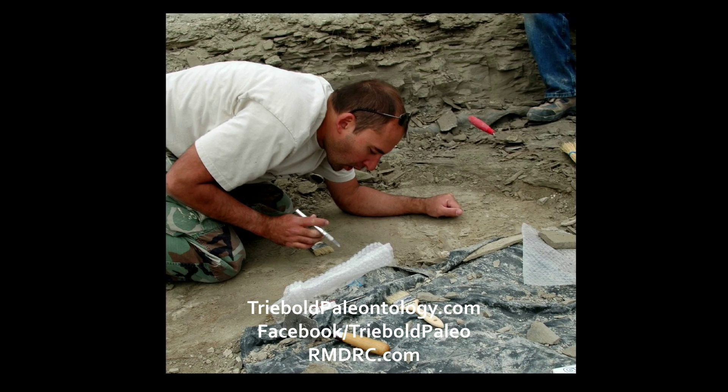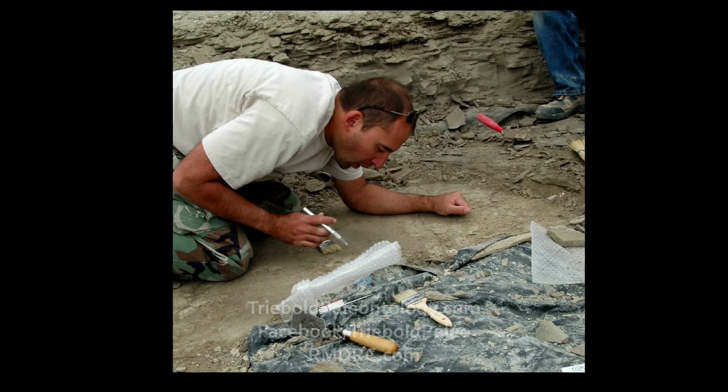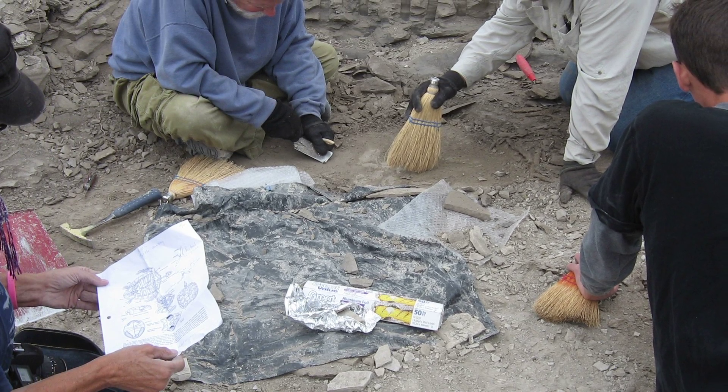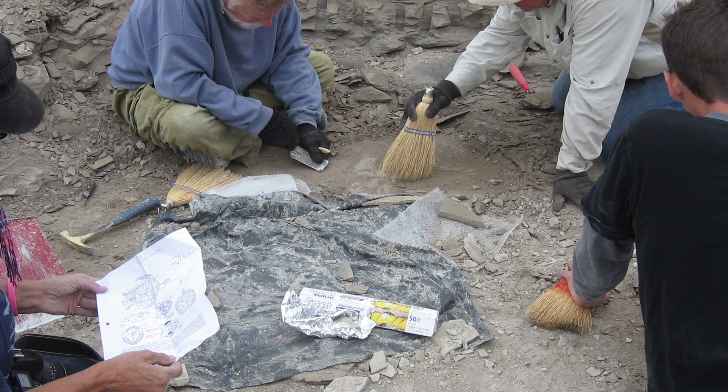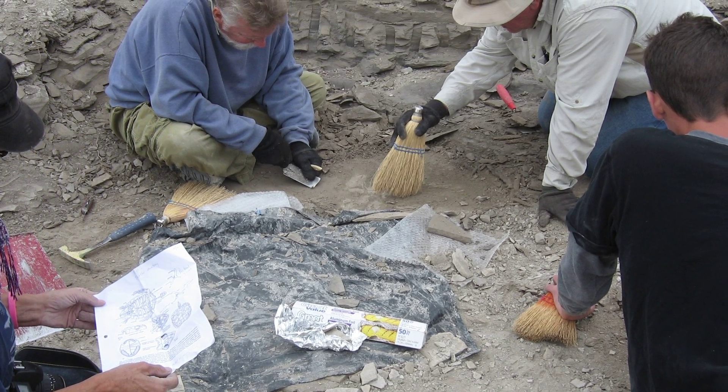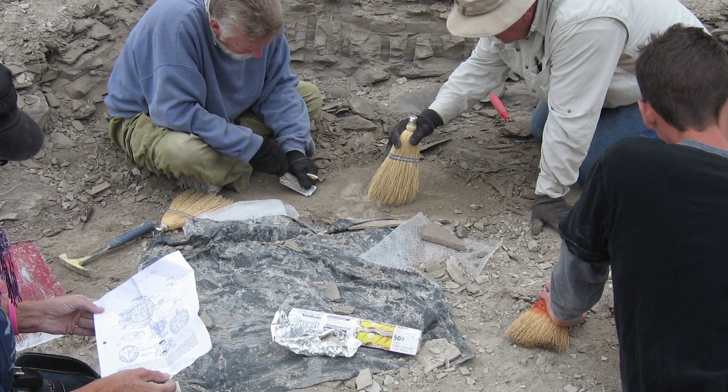In the chalk, we call this process table topping. The nature of digging in these hard layers requires the ground surrounding a fossil to be flattened so that we can find the perimeter of a specimen and safely extract everything together, preserving both the condition and position of the bones.